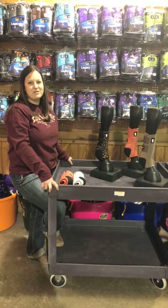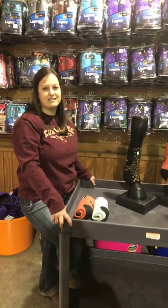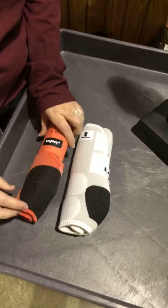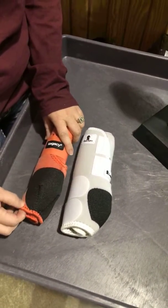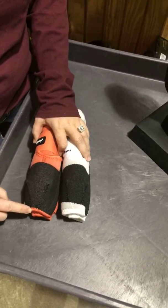Hi, this is Kelly with Cool Horse here in Amarillo. I'm going to tell you a little bit today about the newly redesigned Legacy Boot from Classic Equine called the Legacy 2. A few of the differences: they made the Kevlar a more flexible material so the rest of the boot will wear out less. They did take the Kevlar all the way down to the bottom.